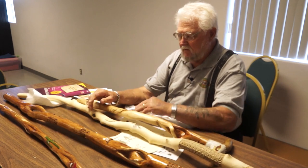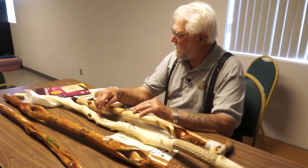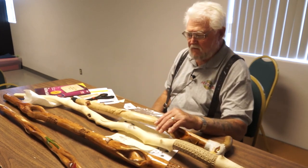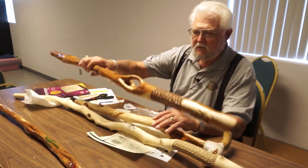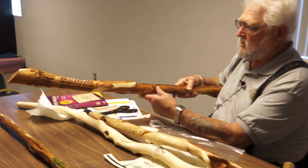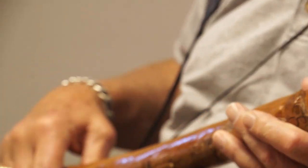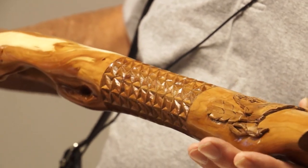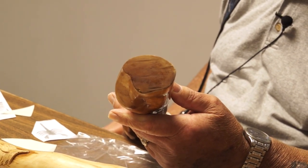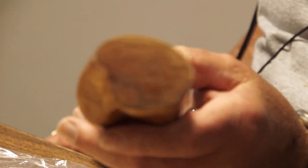Diamond willow and aspen are both real easy to carve — not a real hard wood. When I pick out a stick I like the red, and if you look at the ends of them you can almost tell how much red is going to be in them. This one was pretty much red when I got it, but there were just a couple of spots I couldn't get, and the rest went down pretty good. I didn't want to go any deeper. Using small gouges to get into tight places works really good versus using a knife.